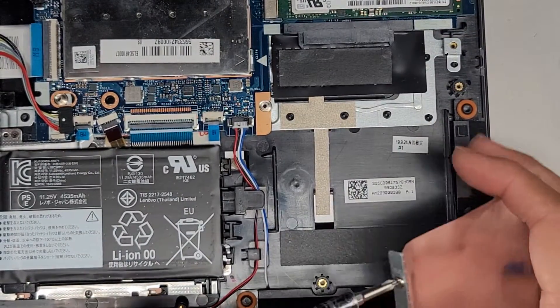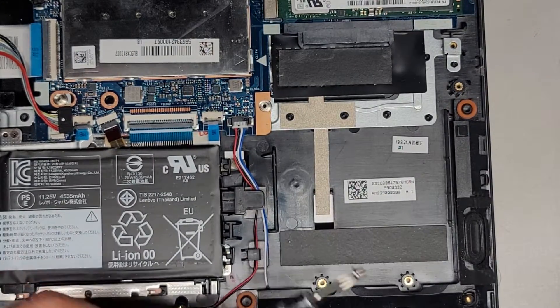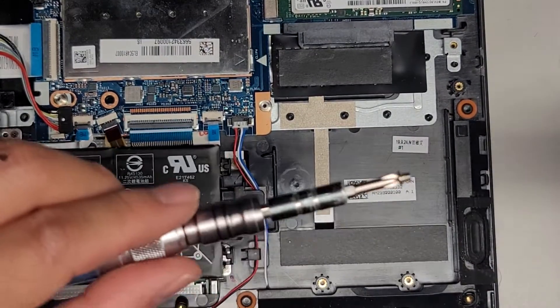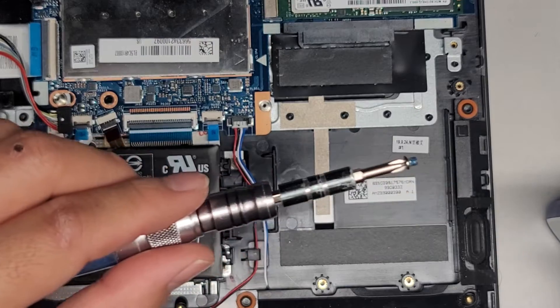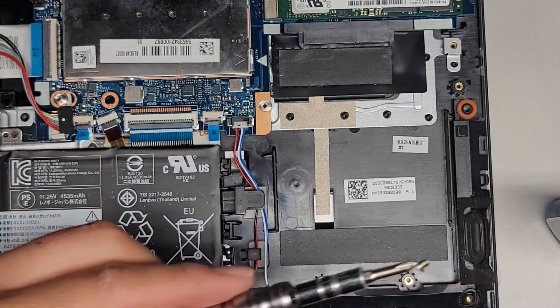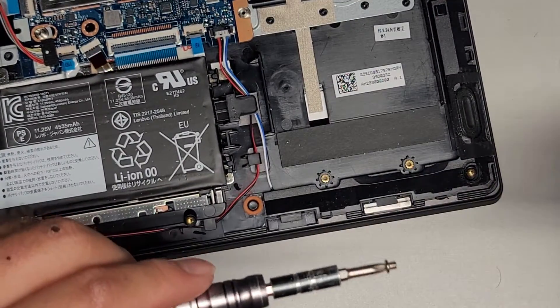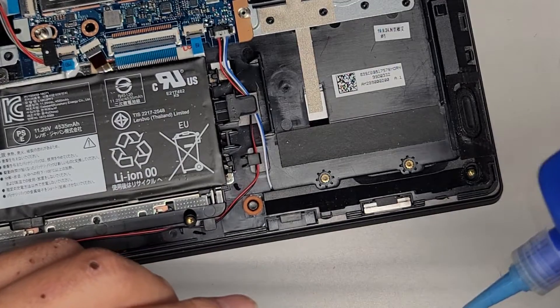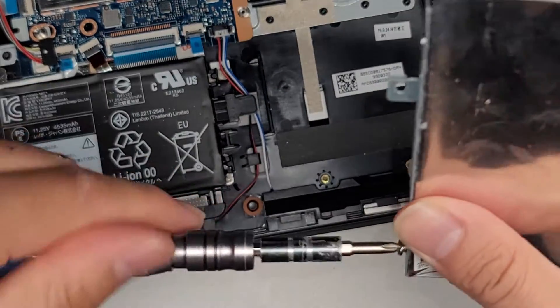I am going to add some blue thread locker to all four screws just to make sure those screws don't come out because they were coming loose. Take the screw, add the blue stuff on it — I had to do it off camera because I don't want to put it over the computer. We're going to do that with all four screws, then tighten each screw into place.